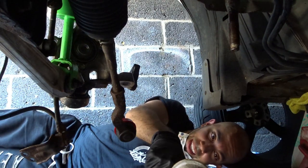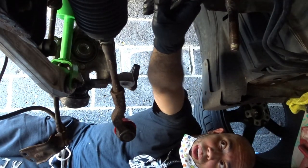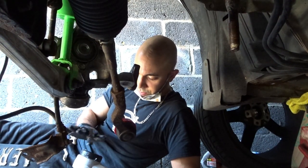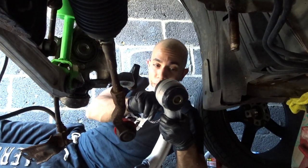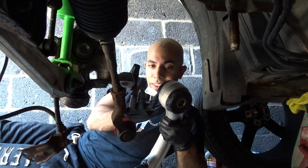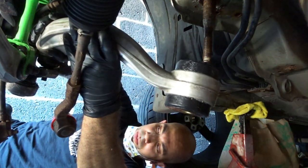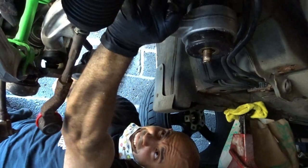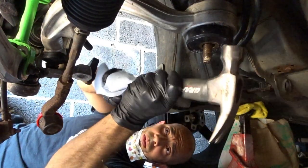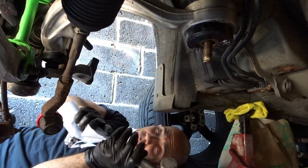Remember I got that Energy Suspension kit, so everything the rubber will come in contact with you have to lube up. Look how nice they look! I personally like to put an excessive amount of lube on — that's why I bought the big jug. I don't want any squeaks at all.